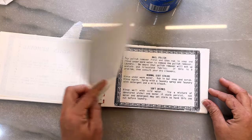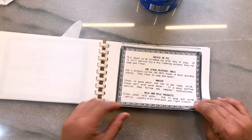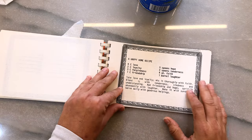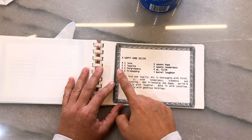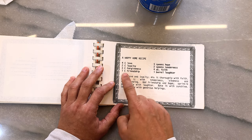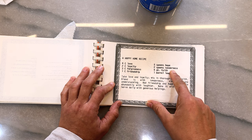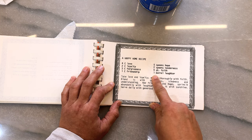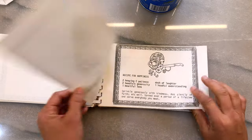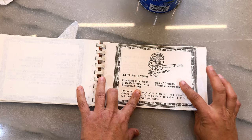If you need to get blood out, she's got it. Chocolate, egg, fruit juices, grass — this could be a tough one. Try using the product nail polish. Okay. What about kitty pee-pee? A happy home recipe — oh my goodness, this is so cute. Four cups of love, two cups of loyalty, three cups of forgiveness, one cup of friendship, five spoons of hope, two spoons of tenderness, four quarts of faith, one barrel of laughter.